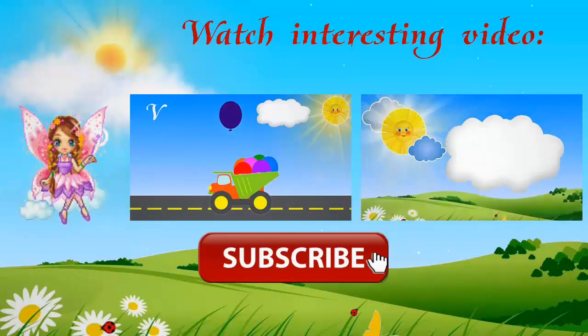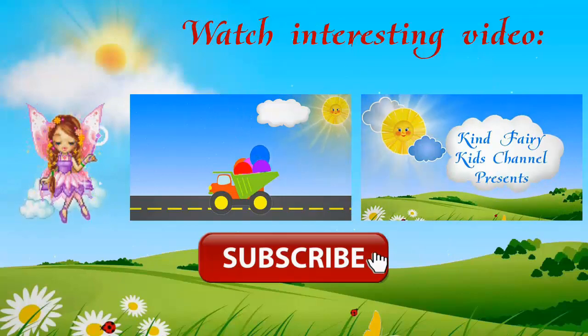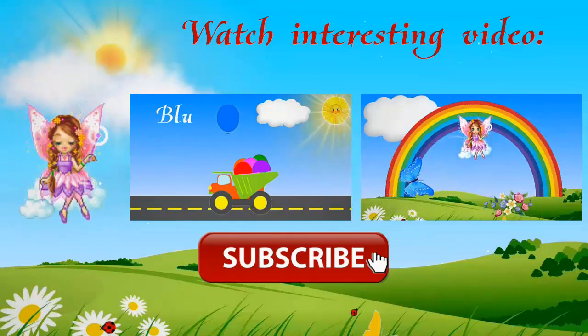Thank you, my dear little friend, for watching. See you next time. Subscribe to the channel for more interesting videos.